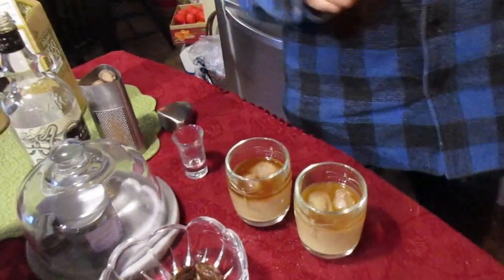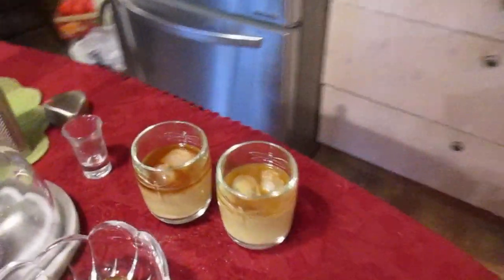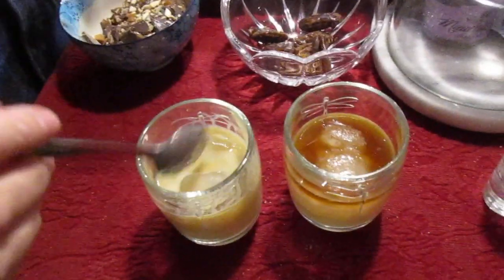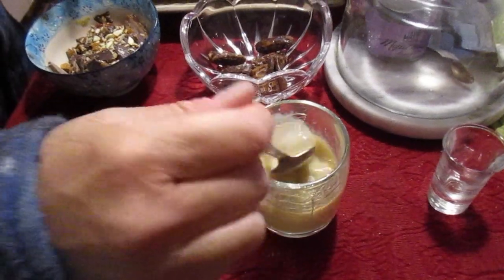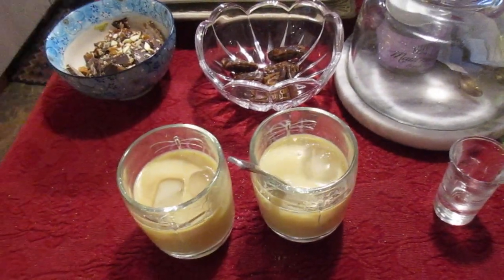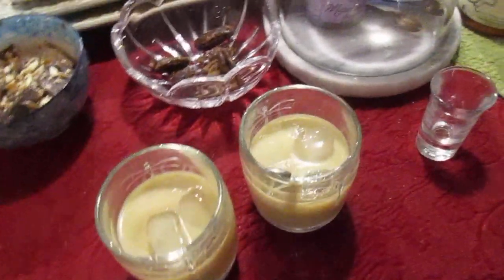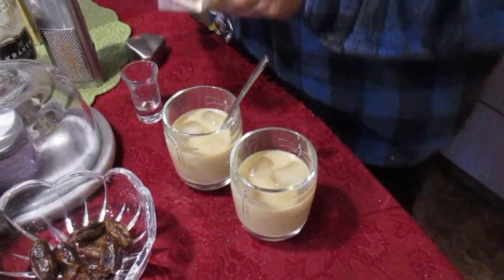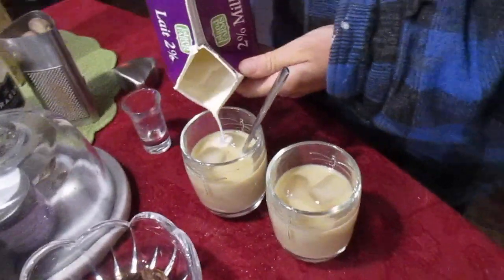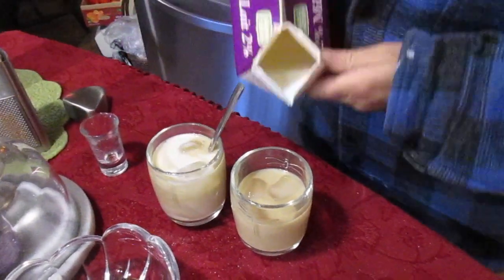Just hold on, almost done. I think what I'll do is add a little bit of milk, which is fine. Because you know what, eggnog is so creamy and rich anyway. Or what would even be better is adding some almond milk. But anyways, this will be fine.